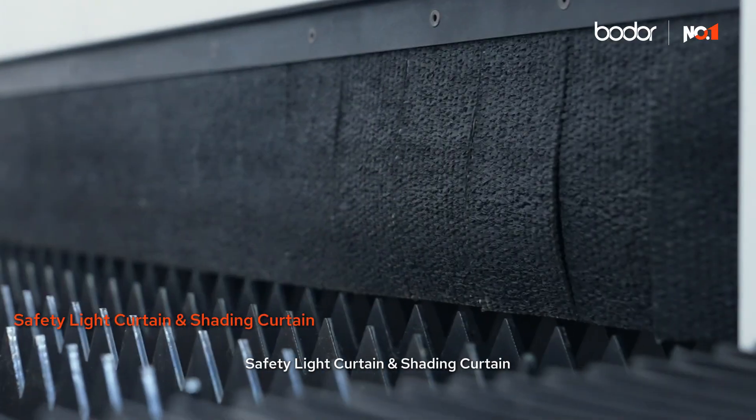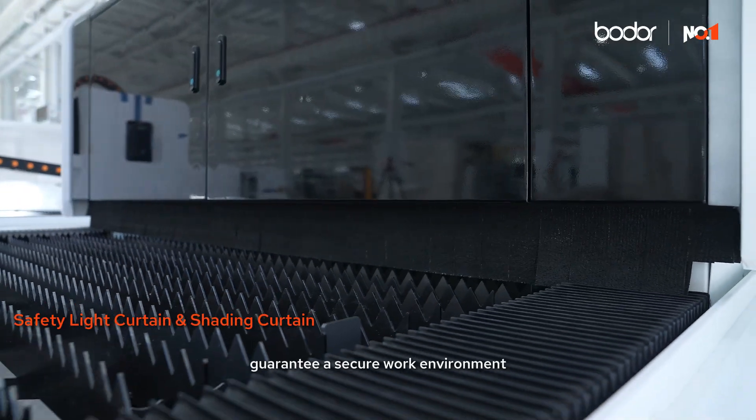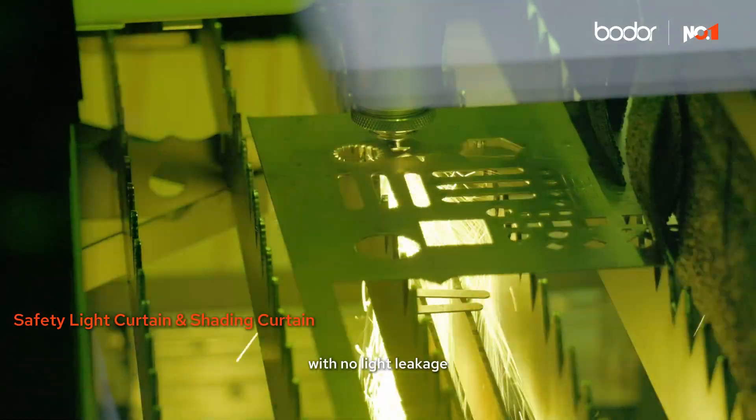Safety light curtain and shading curtain. Safety light curtains and shading guarantee a secure work environment with no light leakage.